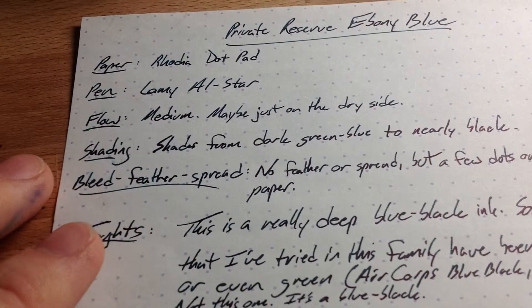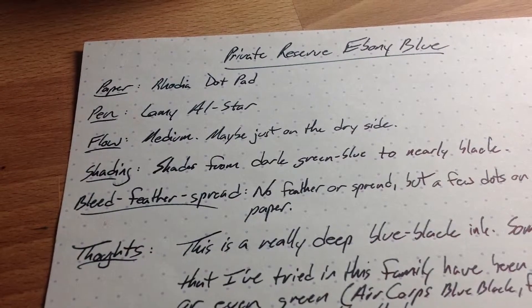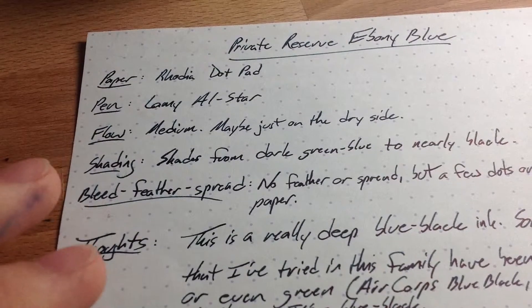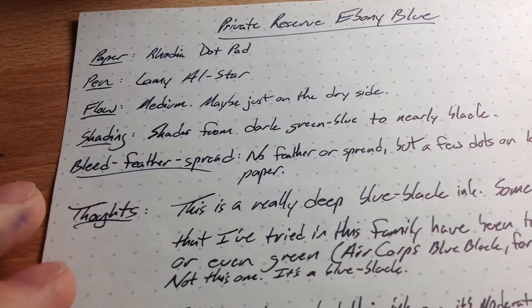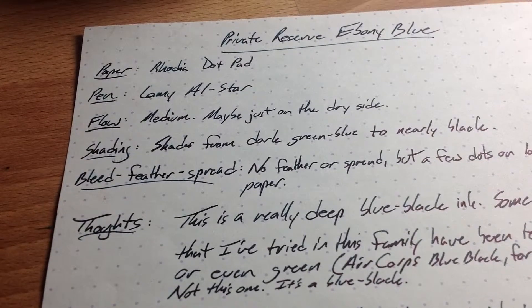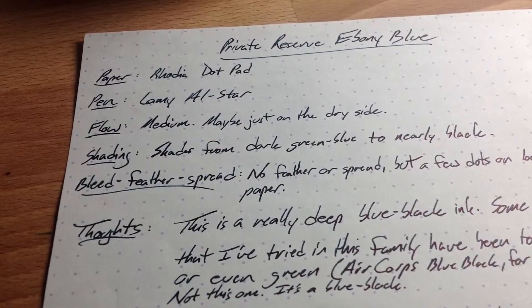This one is a little bit dry — this Lamy All Star that I was using. It's actually a fine nib; I don't know why I didn't write it down on this one. This is a pretty good ink: no feather, no spread. You get some dots and a little bit of bleed through on some weaker papers, but of course no problem on Rhodia here.